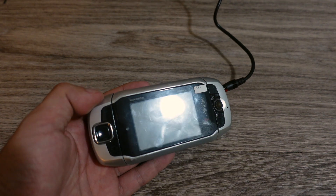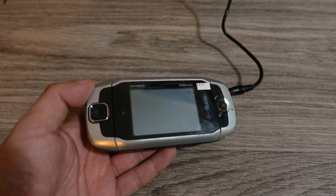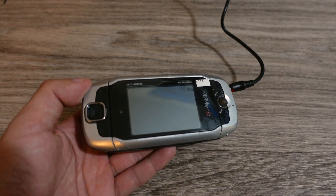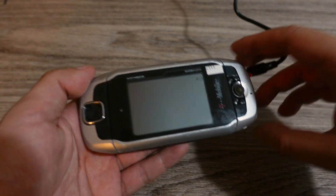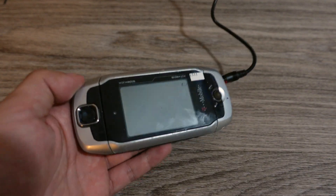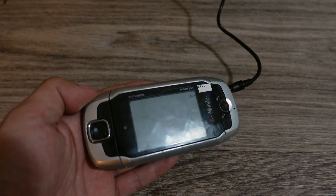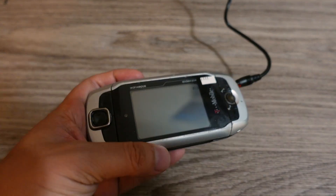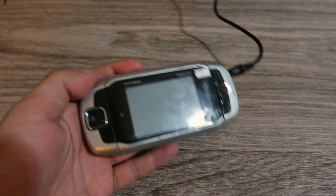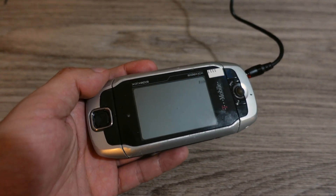For those of you who don't know, the T-Mobile Sidekick was a pretty big brand, especially in the US. It's a very popular phone from the mid-2000s. The Sidekick 3 is the epitome of the T-Mobile Sidekick line. This one was released back in 2006, kind of at the apex of its popularity. After the Sidekick 3 was released, I feel like the quality kind of went downhill after that.